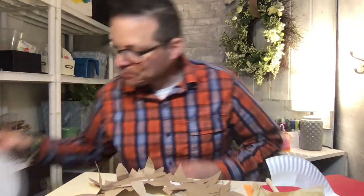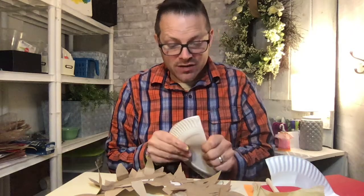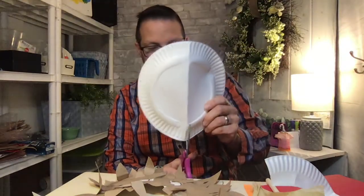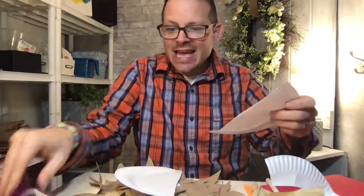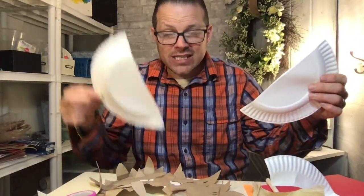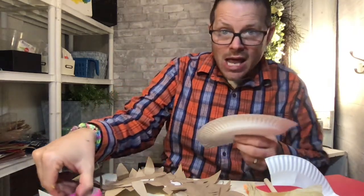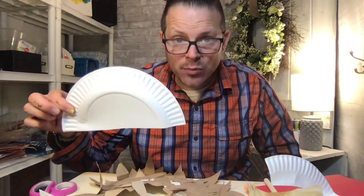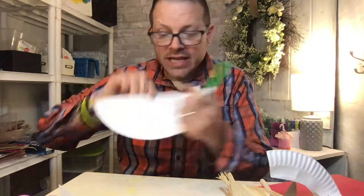Let me grab another plate here just to quickly review with you, because if you're at home I want you to see what we're doing as well. So last time I saw you, we cut the paper plate in half and I said that we were going to use one for one project and one for another. What I want you to do is take the other half of the paper plate that we were saving for another mask.